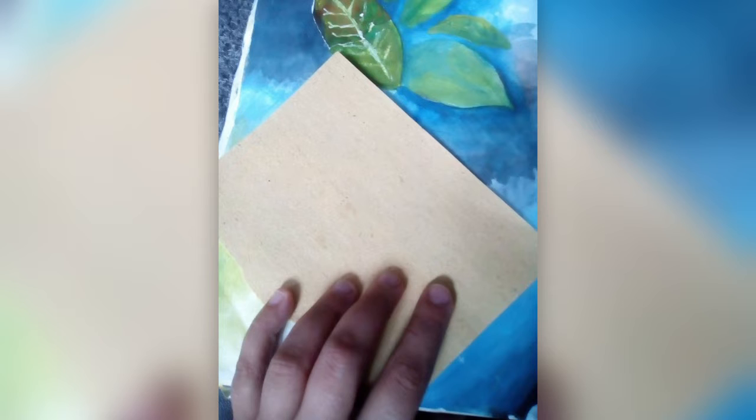You can use brown paper from an envelope, buy a brown sketchbook online, or even put a tea or coffee wash onto a normal white piece of paper, wait for it to dry, and then use that to work from. As long as the paper is slightly off-white, that's perfect.